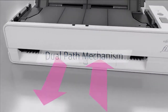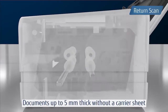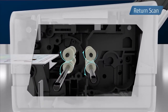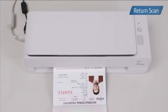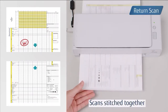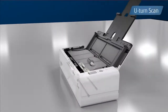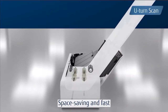This is made possible thanks to the Fi800R's dual path mechanism. Scan passports and cards up to 5mm thick without a carrier sheet using the return scan function. Documents are inserted into and ejected from the same place, allowing all operations to be conducted from the front of the scanner. The software automatically stitches pages together when scanning folded papers.